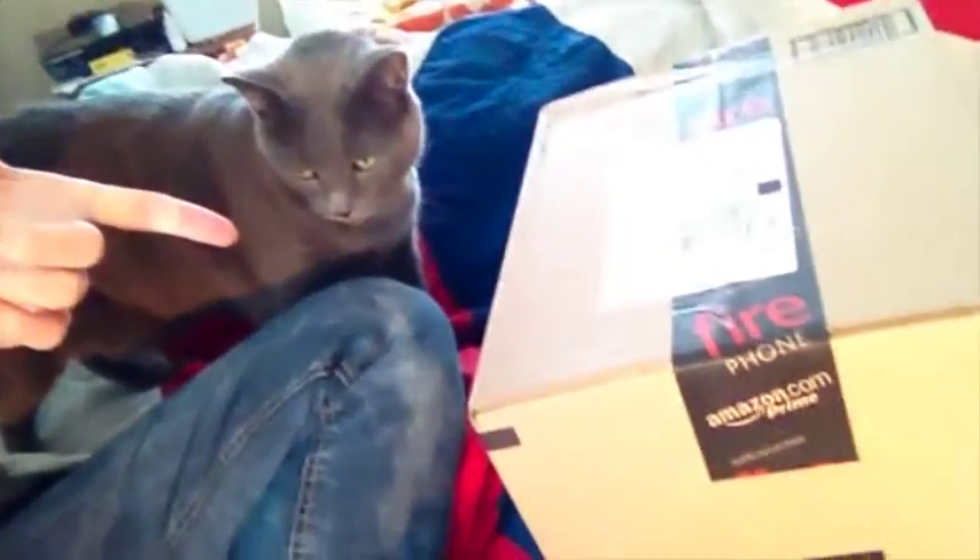Hey sweet boy Jack. Jack is very excited — and so am I — because the UPS arrived and there is a package over here. Jack wants to know what it is. Jack is going to get into it. Let's see.